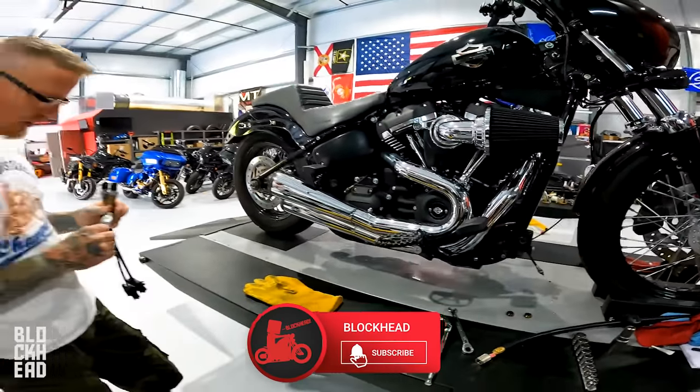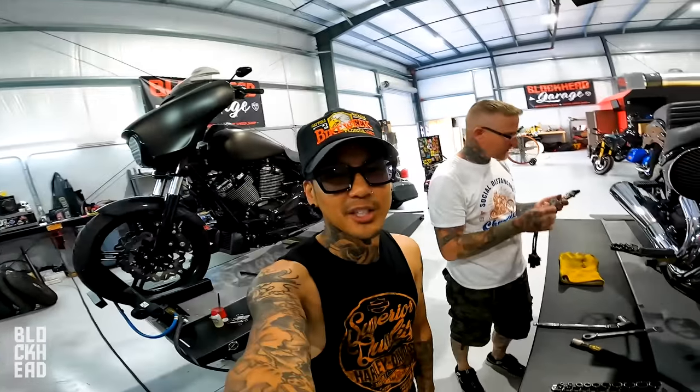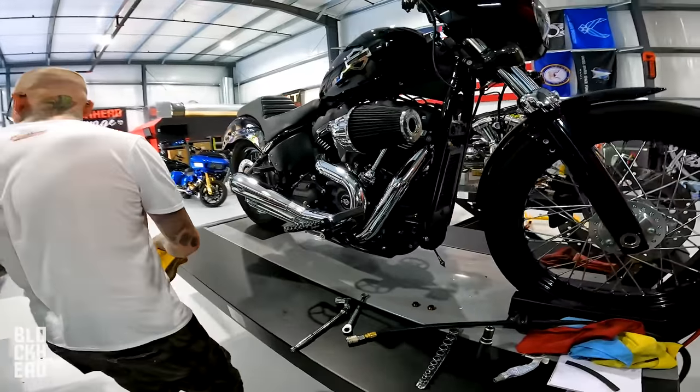What's up block fam, today is an interesting episode because I am not Blockhead — it is Justin, Iron J Moto. On today's episode you get to hang out with me and Chris.